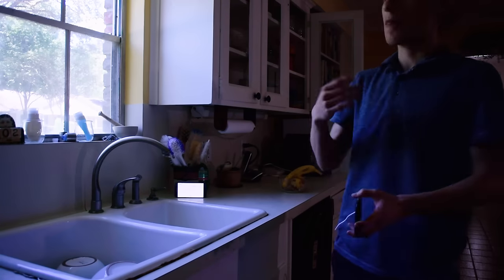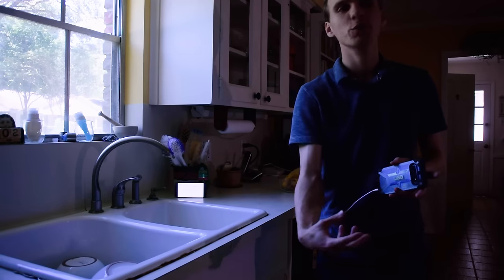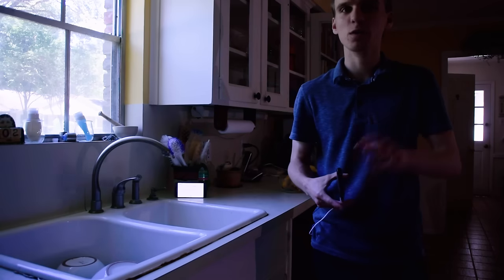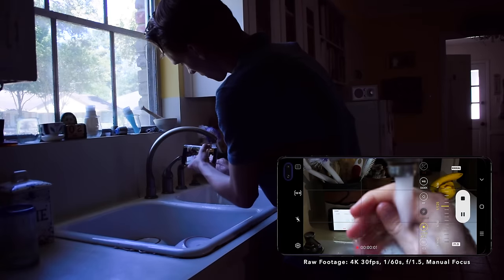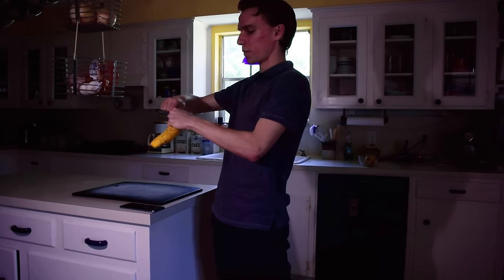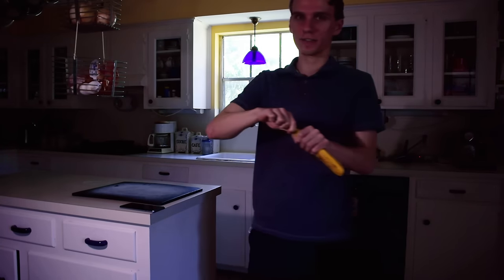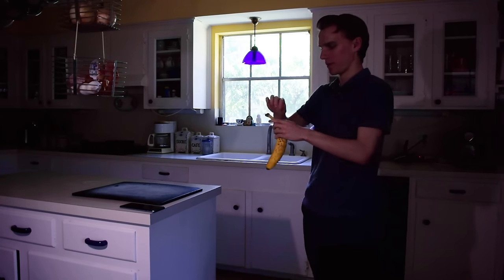For this next shot, I'm going to have the fruit in the background because at this point it's still not clear where the video is going to go. Having the fruit there as an element in the background will kind of hint at that. I'm going to have a timer on for 20 seconds — peeling the banana and then moving the phone down as I'm doing that. And then that's going to transition into the beat drop, which is going to be chopping the banana.